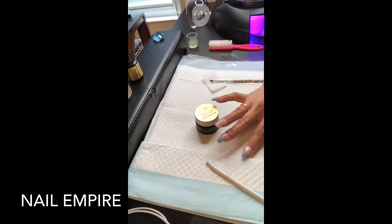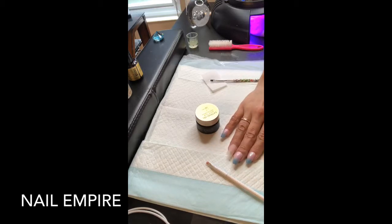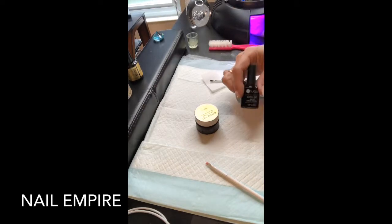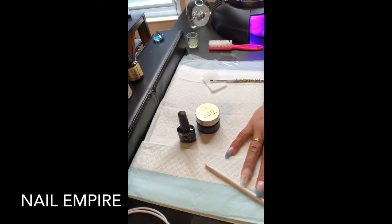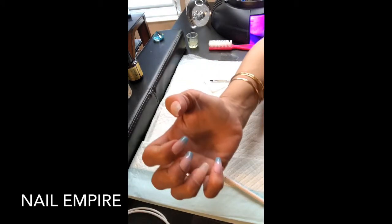I forgot to put the bonder and the primer on, so I will do it on this thumb. But I don't think I'm gonna have any problems at all with that. I've got my polish here that I'm gonna use - it is a Your Sugar color gel and it's the same color I have on, I'm just gonna be reapplying some of that. None of these nails needed to be filled so I just left them alone.